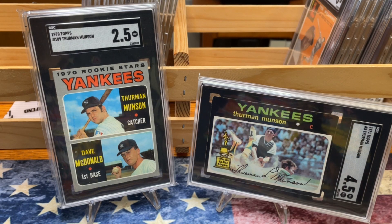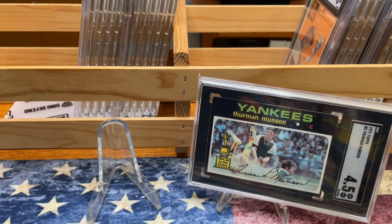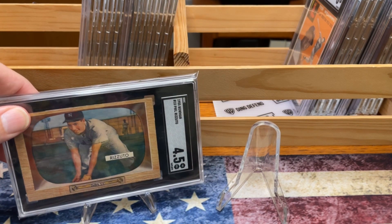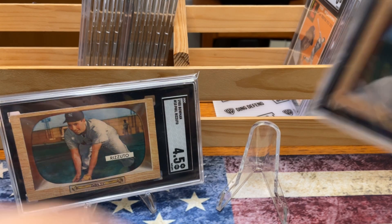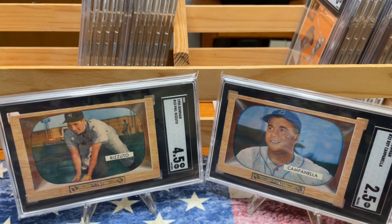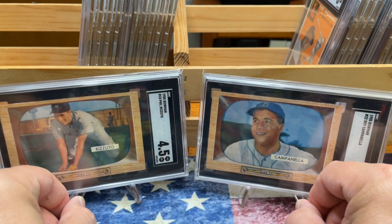Let's show some of my favorite cards now, which are the 55 Bowmans. If you don't like them, well, you can skip ahead — but I encourage you to stick around because I really like them. They're nostalgic for me. We're going to start off with rivals: Phil Rizzuto and Roy Campanella, a 4.5 and a 2.5. I really love the Bowmans.